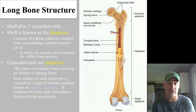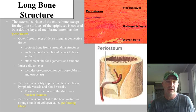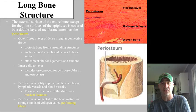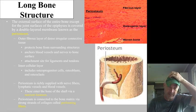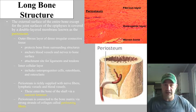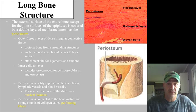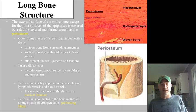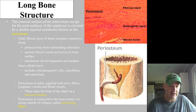Articular cartilage helps reduce friction when those bone ends are moving past one another. The entire surface of the bone, with the exception of the joint surfaces, is covered by a membrane of dense regular connective tissue called the periosteum. Much like the perichondrium on cartilage, this dense regular connective tissue helps anchor blood vessels to the surface, gives a good attachment site for ligaments and tendons, and houses some of those different cells underneath it.